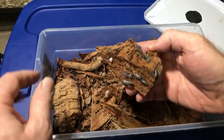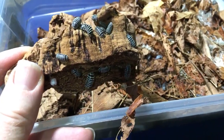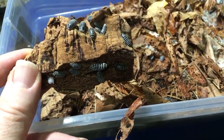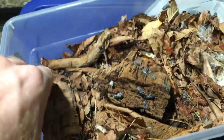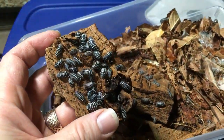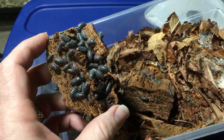Let's take a look at some of these isopods, folks. See what we've got. These are, of course, some of my zebra isopods, Armadillidium maculatum. I've got two enclosures of these zebra isopods. They're doing well. You can see in the top right there's that spotted one. There's a couple of them that are like that, but most of them have the stripes.